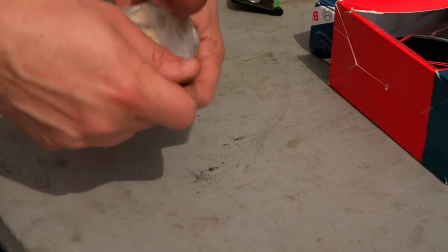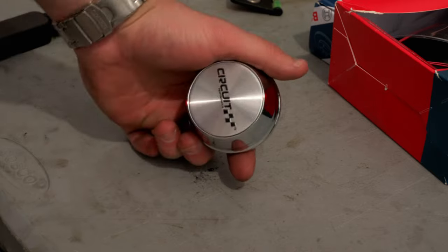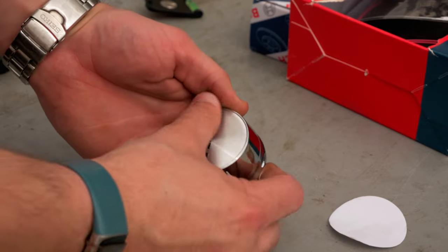The cool thing about these wheels is that you can actually just buy the center caps online, and they're not even that expensive. They also just pop into place, so with about two minutes of my time, I was able to dramatically improve the wheel setup this car has, since they all match now.